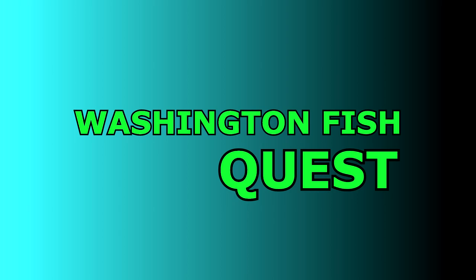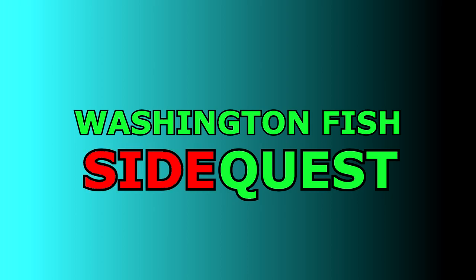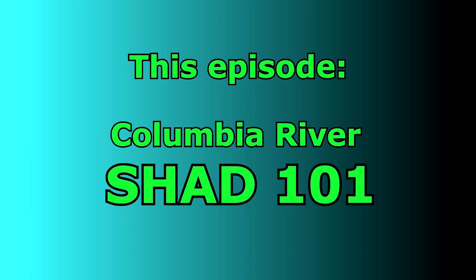It's time for Washington Fish SideQuest. This episode: Columbia River Shad 101. Hey Washington Shad Enthusiast, Blake here. I don't know if I've ever explained the mission of this channel — it really is just to get out and have fun fishing the variety of species and abundance we have here in Washington State. It's a look-on-the-bright-side type of deal, and the quest in Washington Fish Quest truly does mean that. A lot of the episodes I shoot, I either have no experience or very limited experience with the fishery.